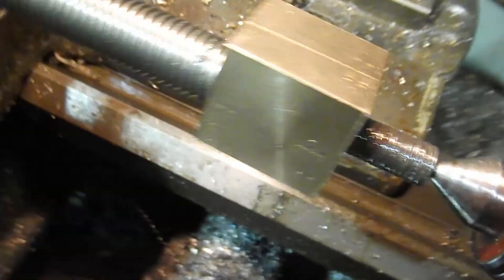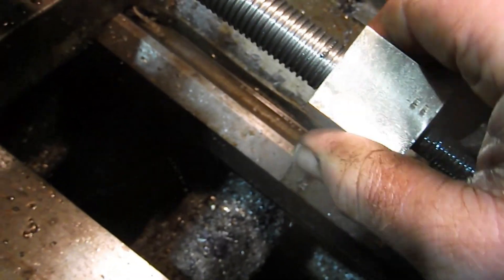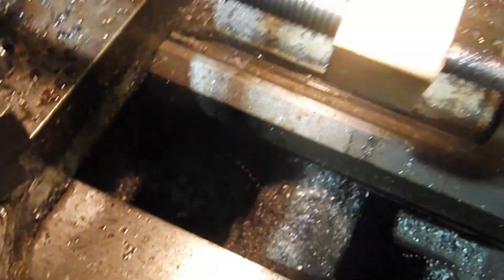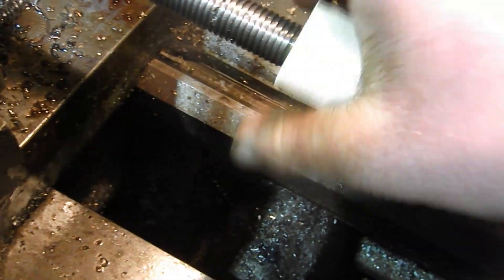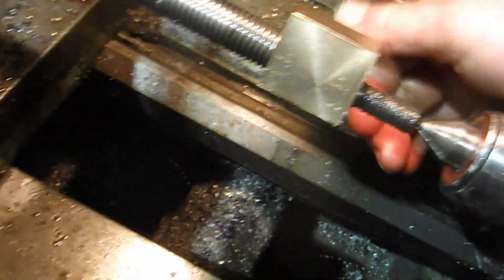Let's see if she's anywhere near going on. It's just starting — it's not far off now, so we'll do a couple more runs and see where we are. Okay, moment of truth... and that's going on. Okay, so I think what we'll do is clean that up with some emery cloth, just take the burrs off it, and try it.